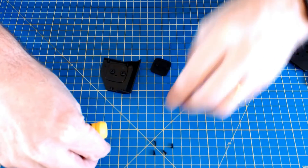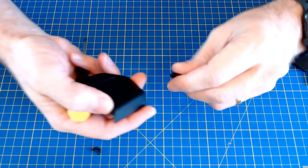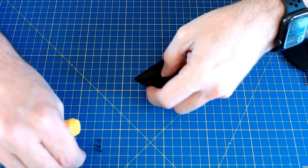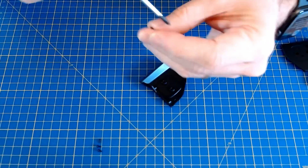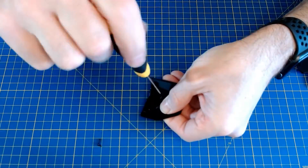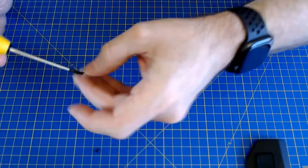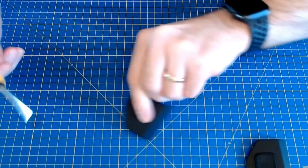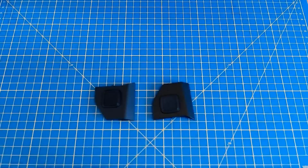And it's just a very, very simple case of just attaching that — it's got a locating pin — attaching that and then fixing that in with two EP screws. Okay, so the speaker support's done.